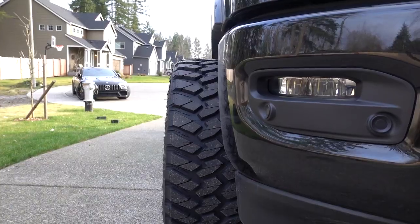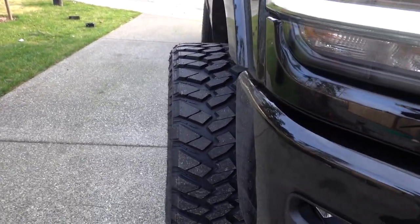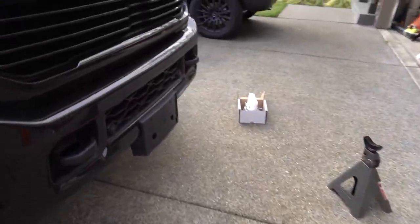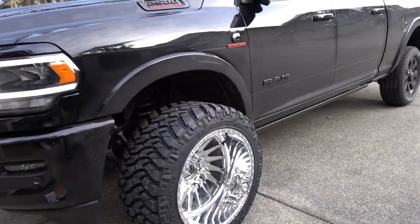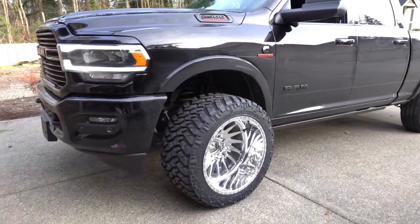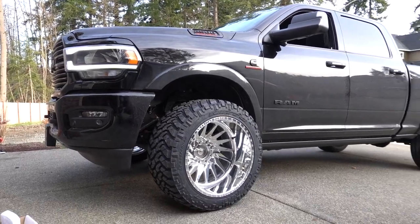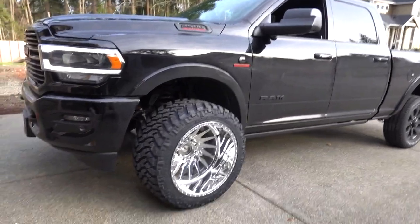All right, here it is guys. As you can see, there's a lot of stance. Basically half the tire is sticking out. I'll have to see if my wife can help me figure out how much room I have, but we might have to do that later. But damn, these look good. That's insane. This is going to look amazing.